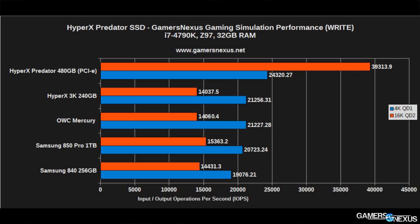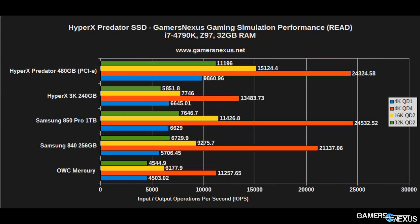Our in-house gaming test using Anvil Storage Utilities — which you can download for free — uses 67% incompressible data, which is fairly realistic to live use. The HyperX PCIe SSD does excel in many cases, though in some like 4K it's fairly similar to or even surpassed by the Samsung 850 Pro. As noted, this does not reflect an in-game improvement. In our heavily modded version of Skyrim, fast travel loading a non-cell area showed a difference of less than one second — between the 850 Pro, HyperX 3K, OWC drive, and the Predator, we see a disparity of less than one second, around 8 to 9 seconds to load Whiterun.